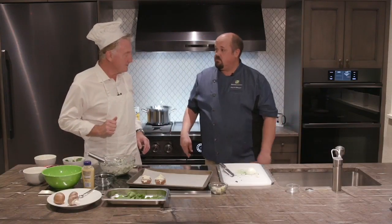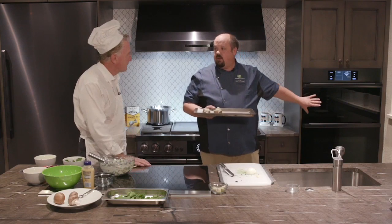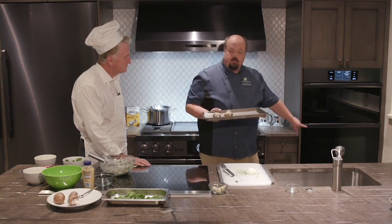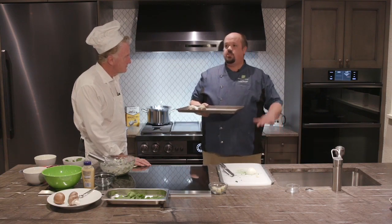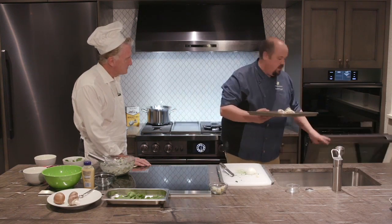Now we're going to put it in the oven. What we have is our combination oven from Décor. It's got a speed microwave on top — you can actually fry food, it's got an air fryer in it as well. And below we have a convection oven — not just a normal oven, it's a dual four-convection oven. It's really great, you can do multiple foods at one time. We're going to go ahead and put our mushrooms in there — ten minutes at 450, and we're good to go.